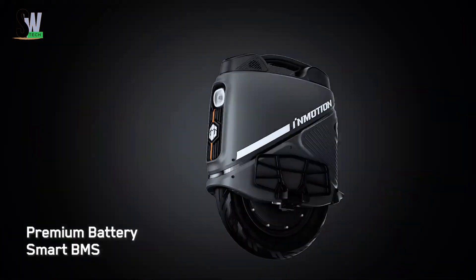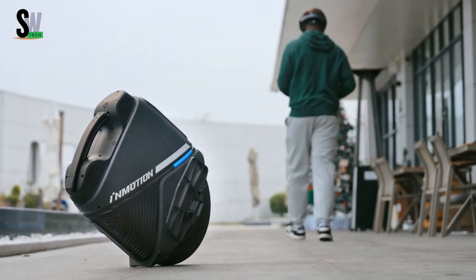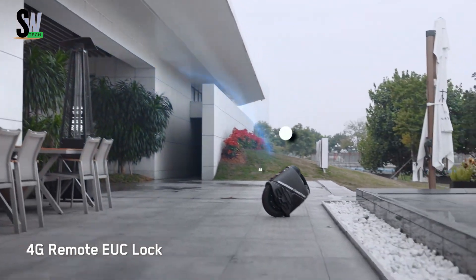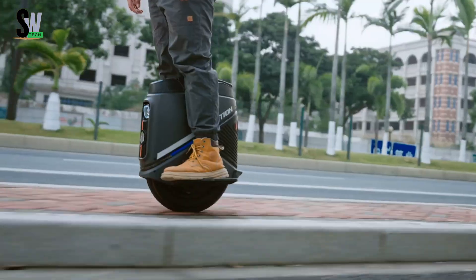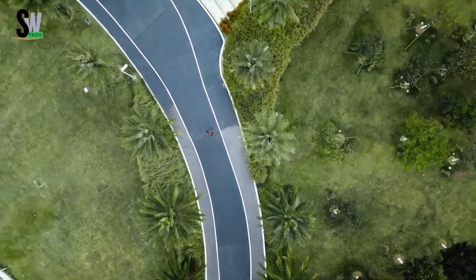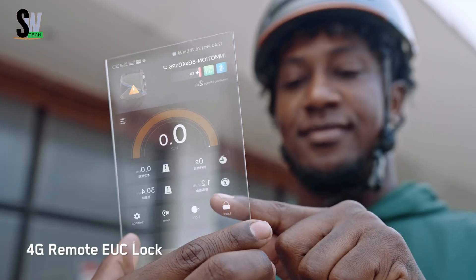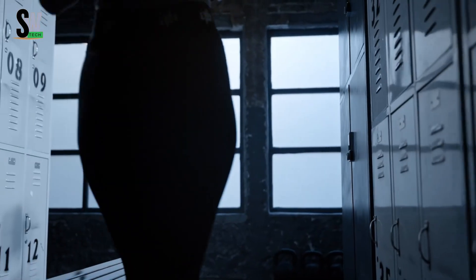InMotion V9 is an advanced electric unicycle that redefines urban mobility through sleek design and smart engineering. Powered by a high-performance motor, it delivers impressive speed and range, making it perfect for both daily commuters and adventure seekers. Its lightweight yet durable build allows easy maneuvering through city streets, while the self-balancing system intuitively responds to your movements for a smooth, natural ride.